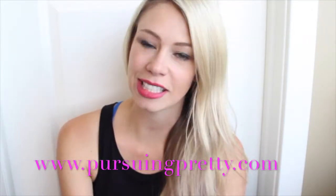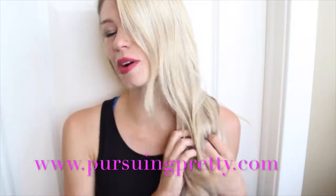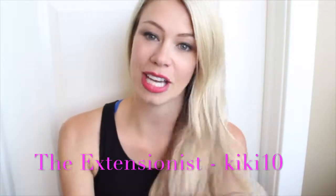Hi there! I just had my extensions put in from The Extensionist in Calgary. I have almost 20 inches of blonde mermaid hair now that I am obsessed with. You can use coupon code KIKI10 when you're there and that'll get you 10% off any full package. Today I'm going to be showing you a French Dutch braid into a fishtail in this tutorial.